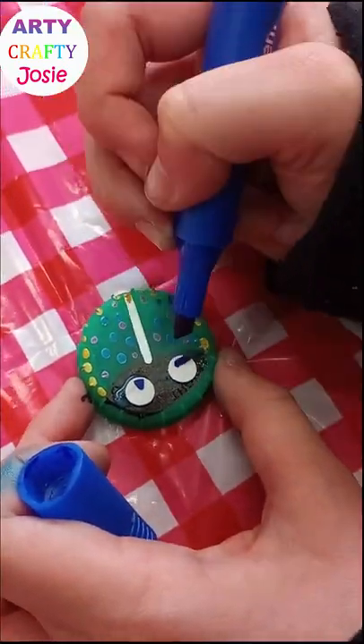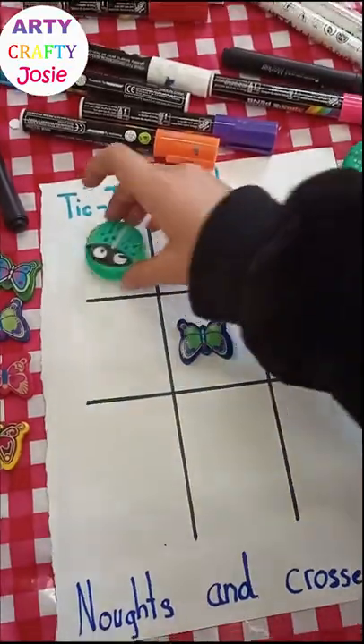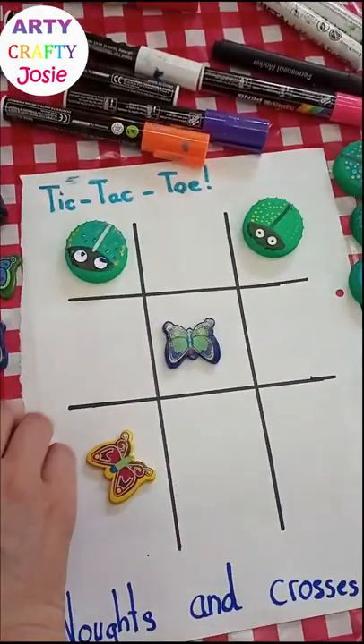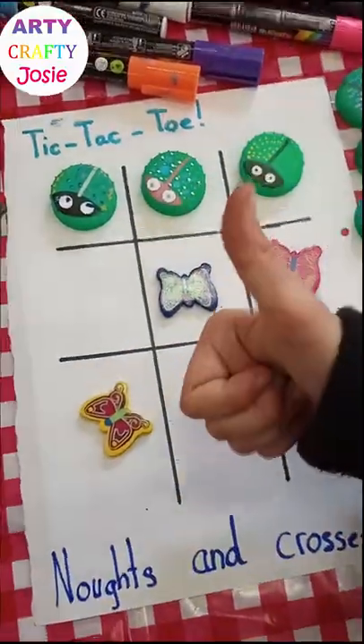It's rolling its eyes! And then I played tic-tac-toe with my mum. I won! Woohoo!